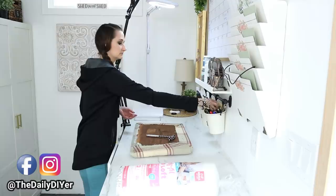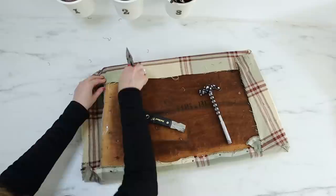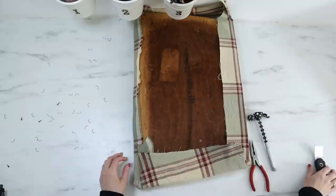We're going to start with reupholstering. I took it into my studio and got out all of my tools to start pulling out all of the staples. I even found some tacks in there, which is kind of cool. I used a pry bar to get some of those staples out and a hammer to get some of those tacks out. I also removed the batting and the fabric.